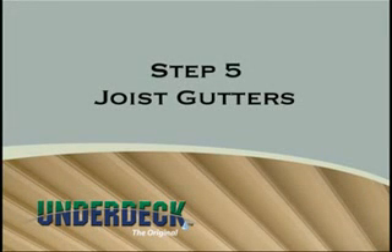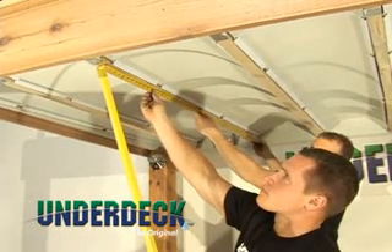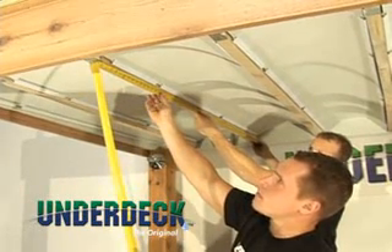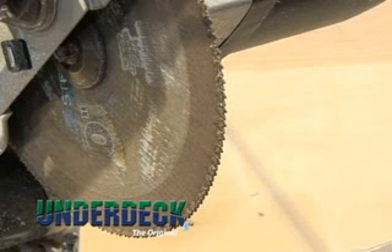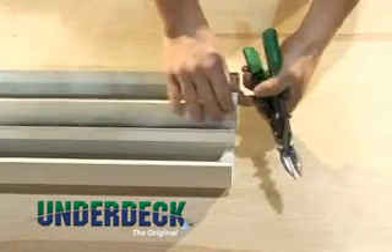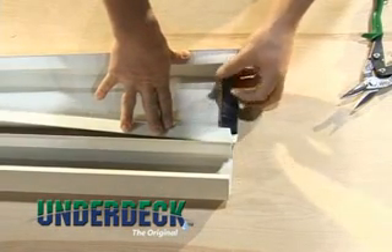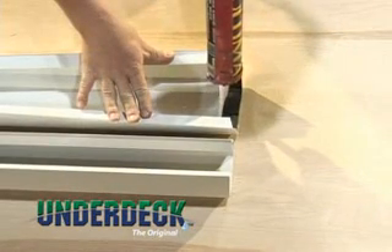Step 5: Installing joist gutters. Measure the length of the joist and subtract a quarter inch for expansion. If you are installing an end gutter, measure from the ledger board to a quarter inch past the end of the last joist rail. For cutting the joist gutter, we recommend using a saw with a fine-toothed OSB blade. To prepare the joist gutter for hanging, cut a small notch out of the flange on the end that will be along the home so it doesn't catch on existing joist hangers. Then apply a foam weather strip at the house-side end on the inside to create a barrier for moisture, and seal it with a bead of silicone.